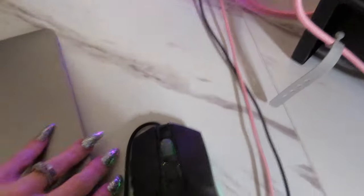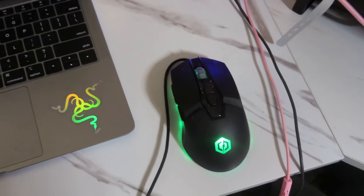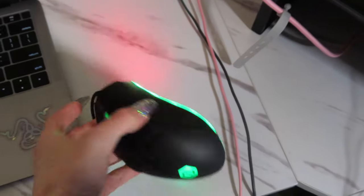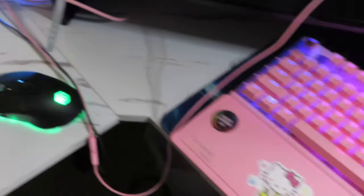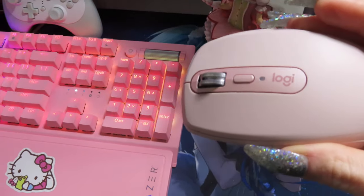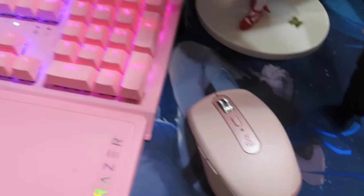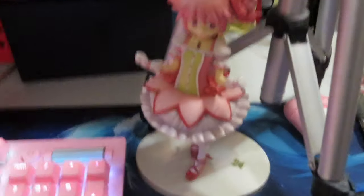Let's see if we can get it to light up. Oh, look — there it goes. Super cute. So this is actually a gaming mouse, but the one I use for every day and for gaming is just a Logitech wireless mouse. It's super easy. I got it mainly because I wanted a pink mouse to match everything else on my desk. Look at my little Madoka figure — she's so cute.